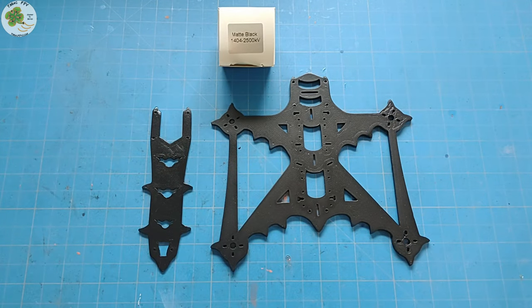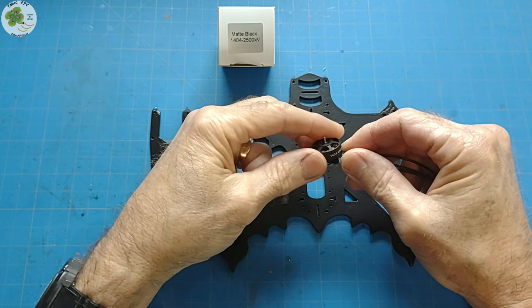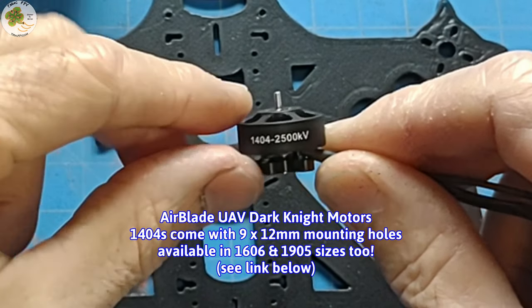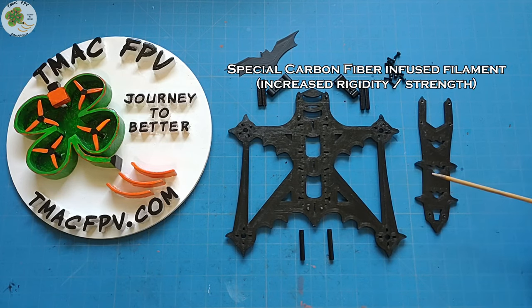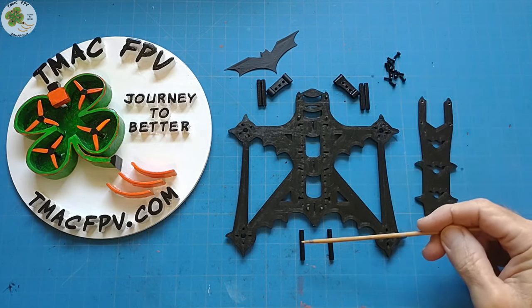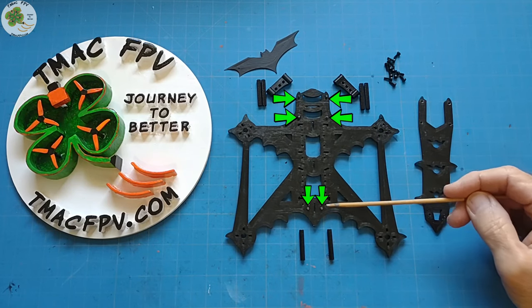For a Bat quad it only seems fitting that I'll be using the Dark Knight version of my favorite 1404 micro motors from Airblade UAV. These happen to be the 2500 kV version, but you can also get them in 3850 and 4850 kV. The Bat frame kit comes with the base plate and the top plate, both made from special carbon-infused filament to add both strength and rigidity. It comes with six aluminum 25mm M2 knurled standoffs which go in six positions — four up front and two in the back.